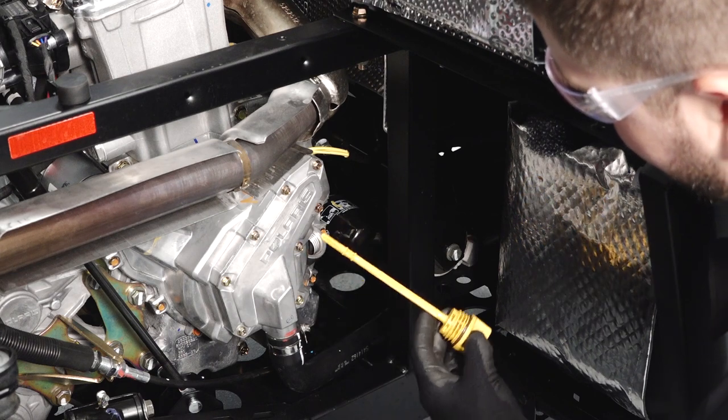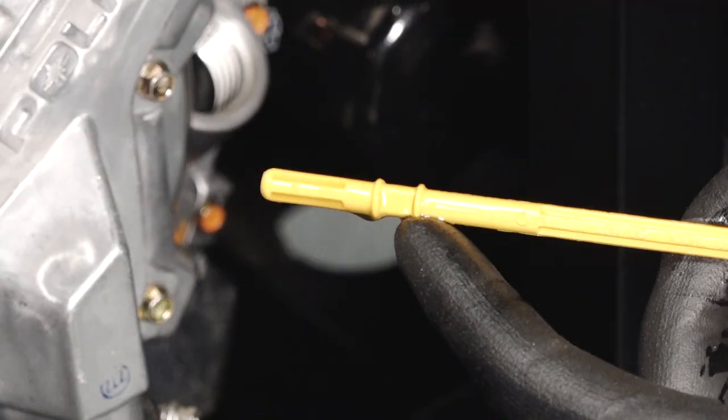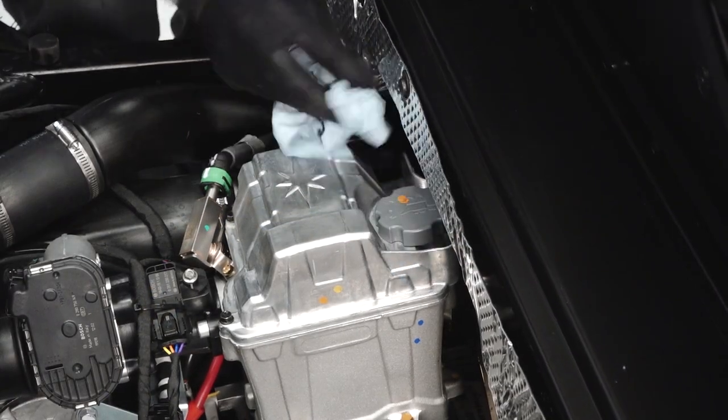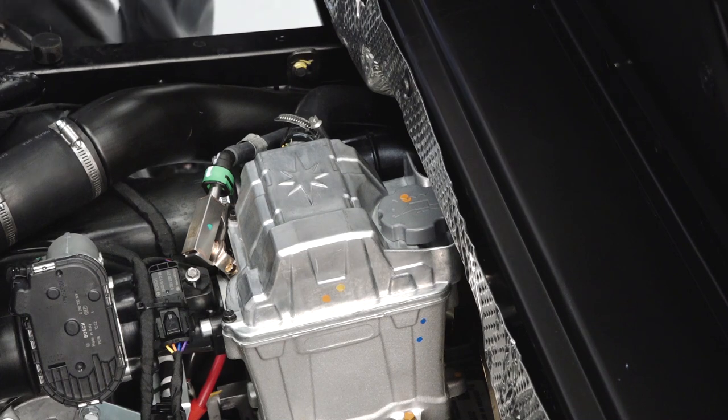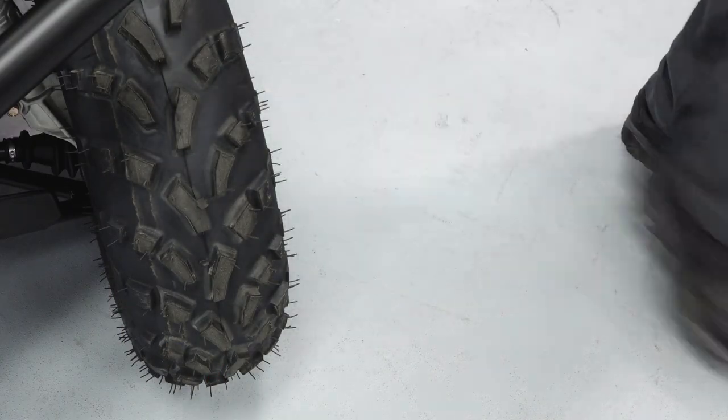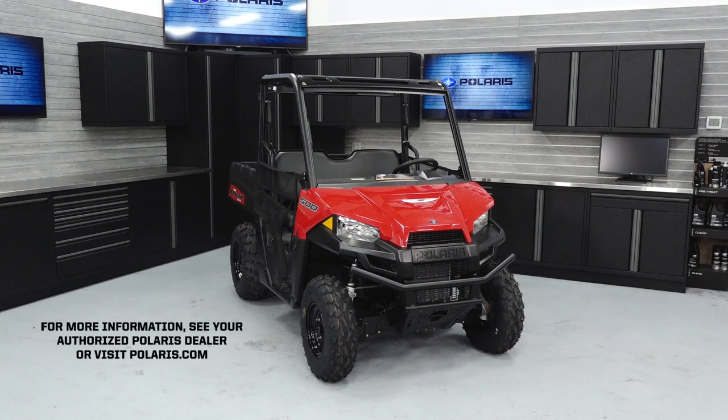Add oil as needed to bring the level to the upper mark on the dipstick. Wipe up any residual oil that may have collected on vehicle components. Dispose of the used oil and filter properly. For more information, see your authorized Polaris dealer or visit Polaris.com.